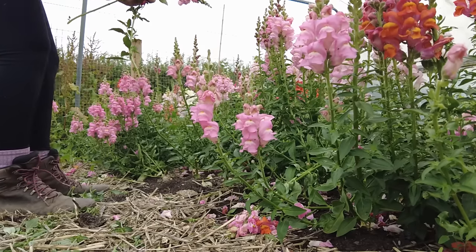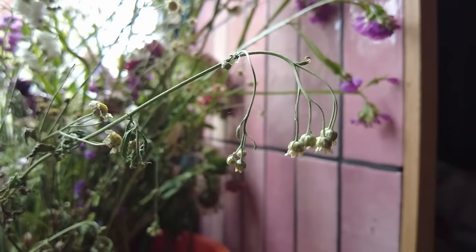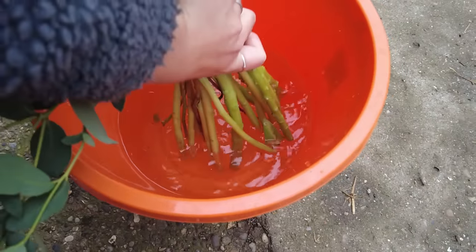Once cut, we want our flower stems to continue to take up water for as long as possible. Changes in water pressure due to blockages in the stem, changes in pH, and dissolved substances within the water can cause water to move out of the cells in the cut stem, causing the plant to wilt and die. Inevitably our cut flowers won't last forever, but there are things we can do to maximise vase life.